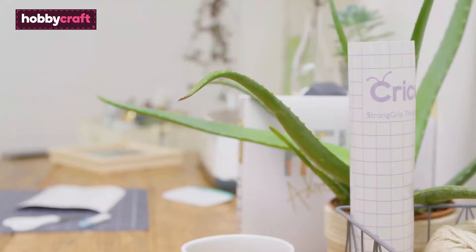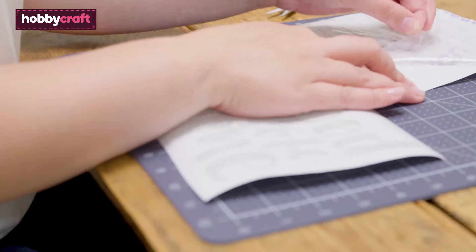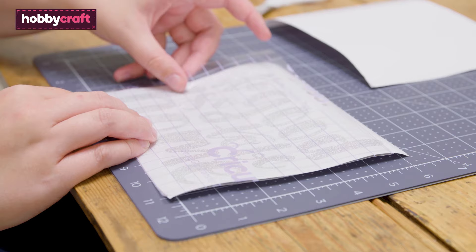When using Cricut glitter vinyl, strong grip transfer tape needs to be used. This super sticky tape has been specifically designed for use with glitter vinyls. The process for using strong grip transfer tape is exactly the same as standard transfer tape.